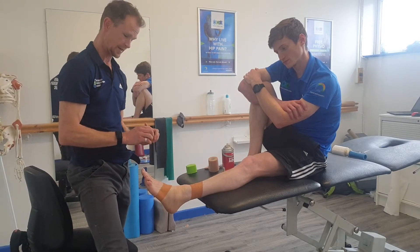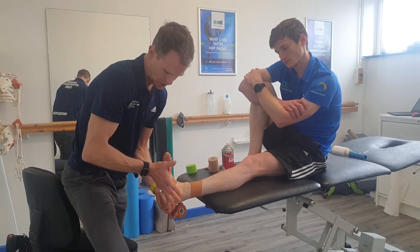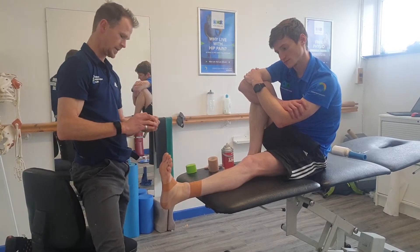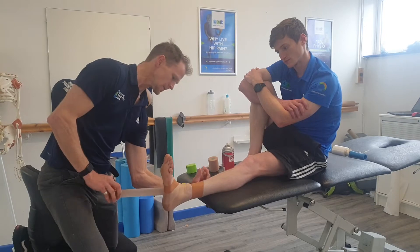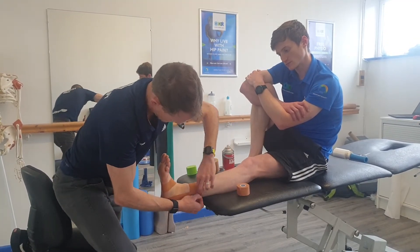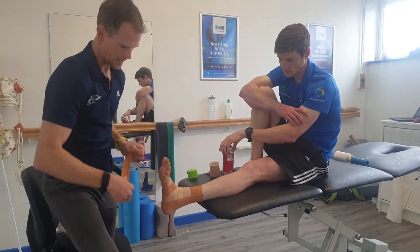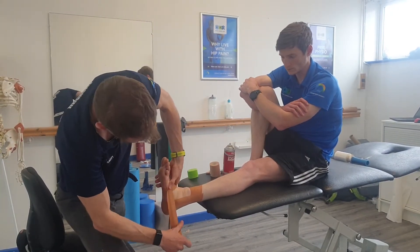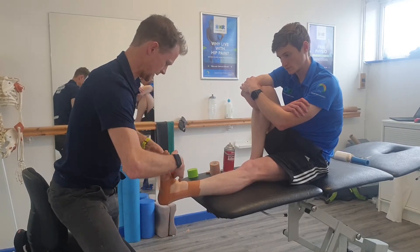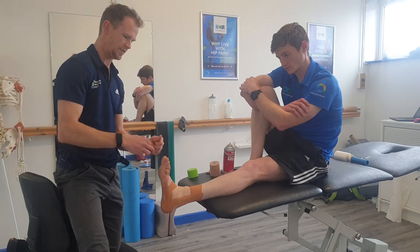We want that midfoot to expand as the foot hits the floor — that's really, really important. Now get the person to put the foot in position to shorten the lateral fibers a little bit, and we start applying our stirrups, going from the anchor laterally around the back edge as well.